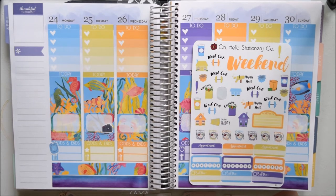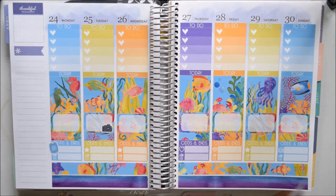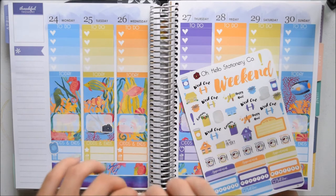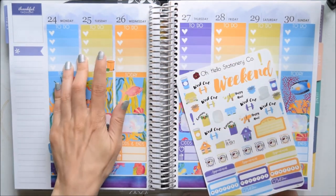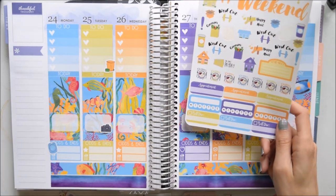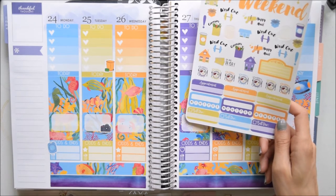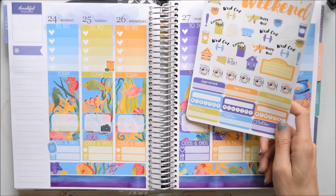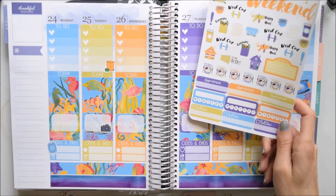Wednesday I want to clean the bathroom. The trash needs to go out on Tuesday night, so I'll mark that and go back to this page. I've noticed with the glossy paper that the stickers don't always want to separate from the page, whereas with the matte paper they come right off. It's easier to use stickers on matte, but I love glossy for certain colors because I feel like it makes them more vibrant — although Oh Hello's matte paper colors are pretty much just as vibrant. I keep going back and forth.